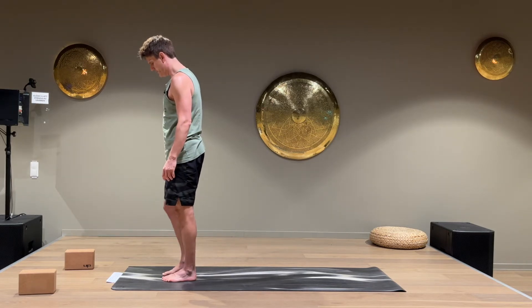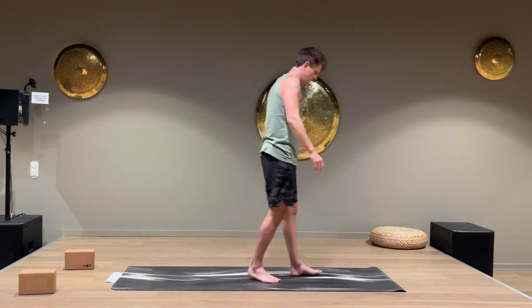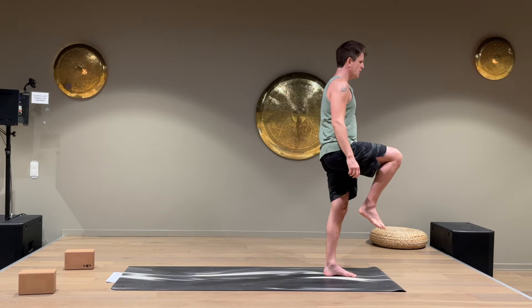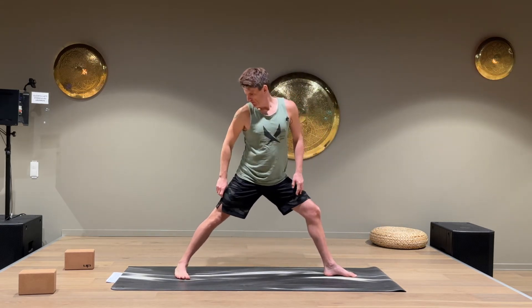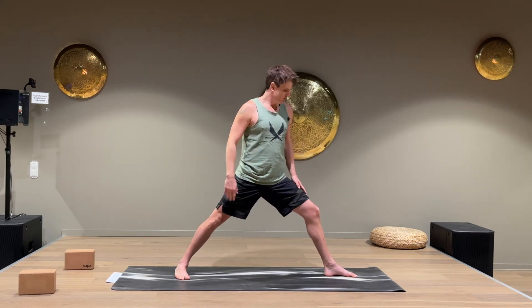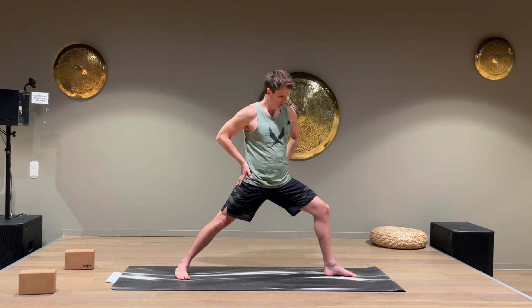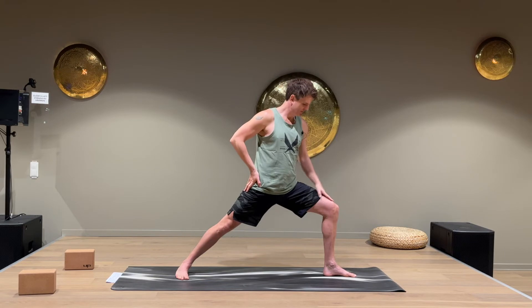We're gonna keep going. I'm gonna move to this side so you can see what I'm doing. Lift the right knee up again and put the right leg behind for Warrior Two — 45 degrees, the toe pointing forward. Press the back hip forward so the right knee is on top of the left ankle.